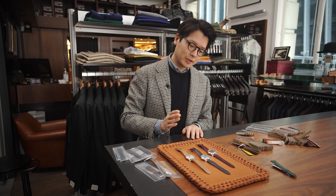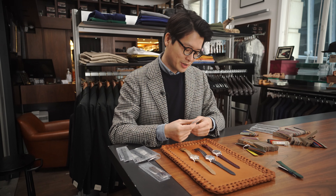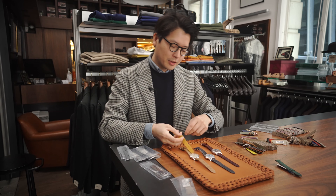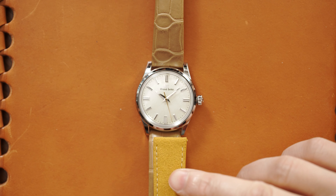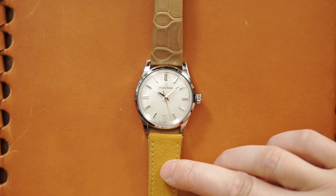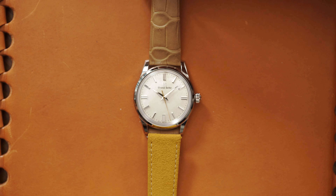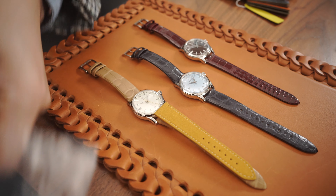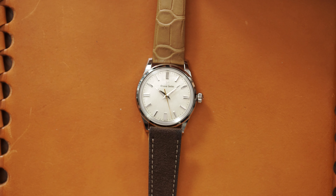I thought it'd be fun to look at these watches alongside some strap combinations. Starting with the 281, it's on this taupe-colored strap, which is a really nice choice and looks great. But you could also do a yellow Alcantara — the Alcantara sits really well with the gold hand and makes it much more casual. Or if you want something more traditional, a brown strap with contrast stitching is also a great move.